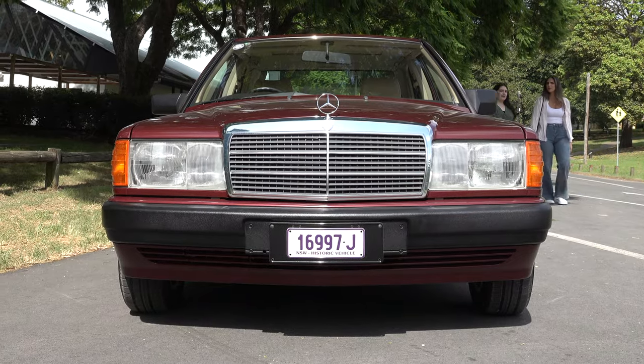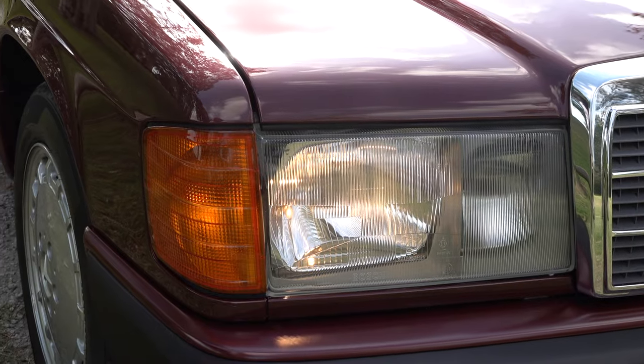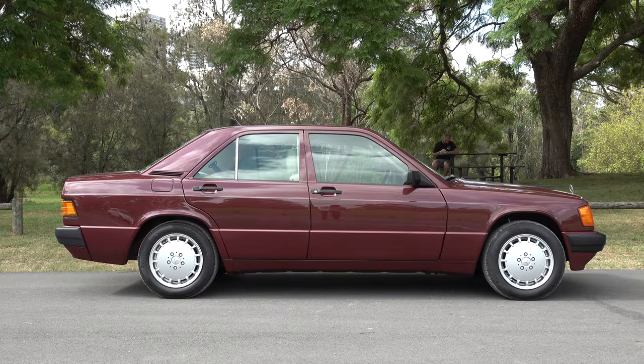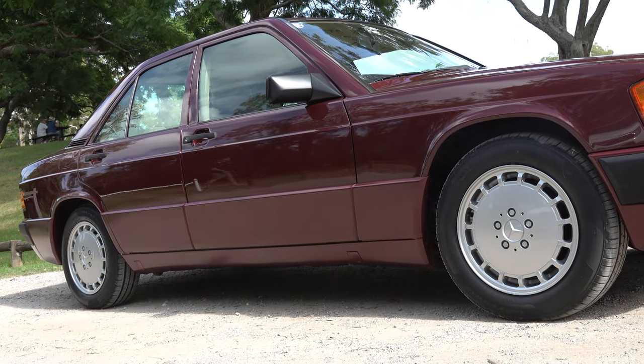Moving on to the front of the car we've got the classic traditional Mercedes-Benz grille, Bosch headlights with the orange indicators, and because this is an updated series you have the extra body cladding on the lower parts of the bumper bars. From the side, that extra body cladding continues with the Sacco panels, unique to the updated series.